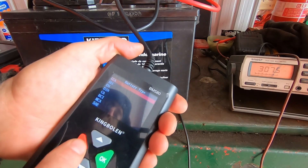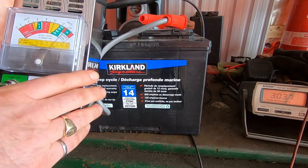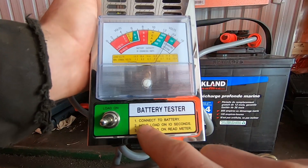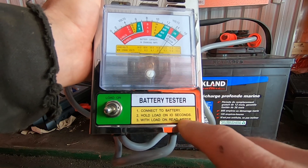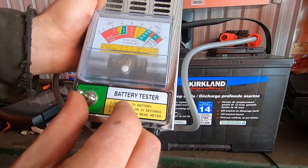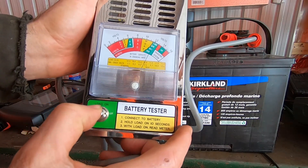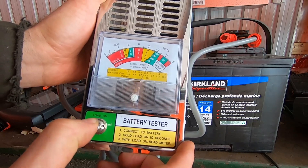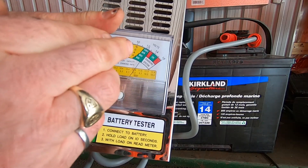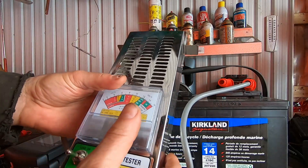Now with the load tester, it's showing almost 14 volts in the green zone. The instructions say to hold the load on for 10 seconds, then read the multimeter. After counting to ten, you can see the arrow is still in the green — the voltage stayed above 11.5 volts at all times. The tester is smoking from the heavy load, but this battery passed.